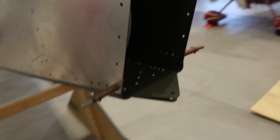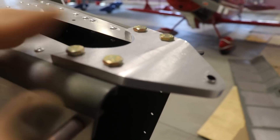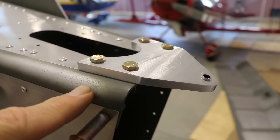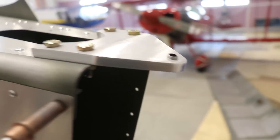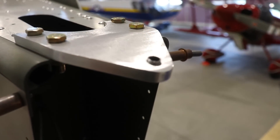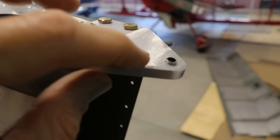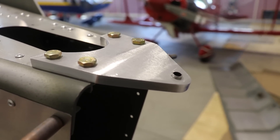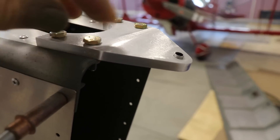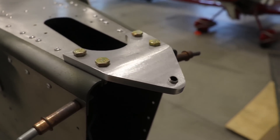It's done — installed and riveted together, really nice and solid. The top piece is temporarily installed with non-locking nuts because I want to prime and paint it separately before permanently bolting it in after the airplane is painted. I have the steel bushing in there — the only way to get it in was to put it in the freezer then tap it in with a hammer. It's never coming out, but I wanted a tight fit so there's no slop or play in the rudder. If it ever develops wear, I'd just replace the whole piece.